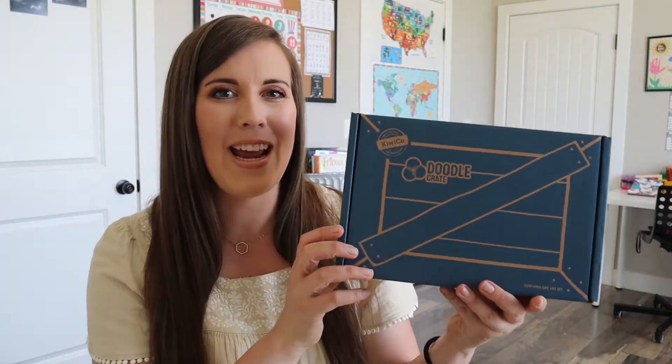Hi and welcome to my channel. Today we are going to be unboxing a doodle crate and I am so excited. It's the time of month when all the KiwiCo boxes show up and it's very exciting for all of us. If you're new to my channel, I created this channel as a homeschooling resource to do different unboxings like we're doing today, to show you some curriculum and organizational ideas and ways to invite Christ into your homeschool space. So if you're interested in those things, please hit that subscribe button and let's open this doodle crate.